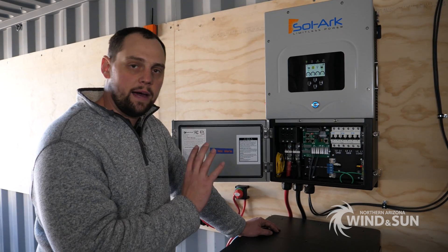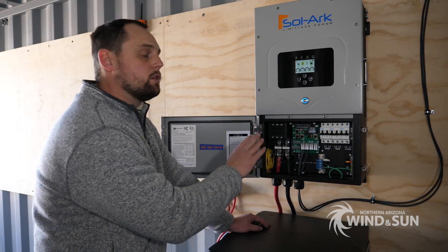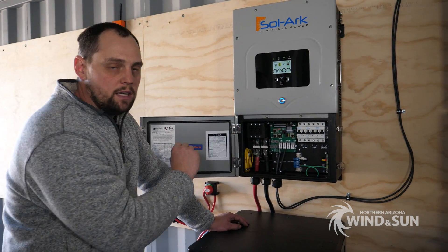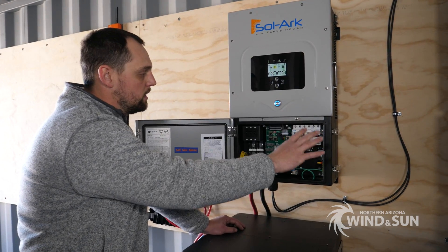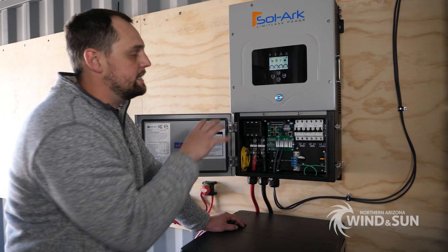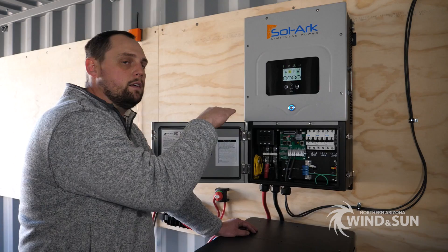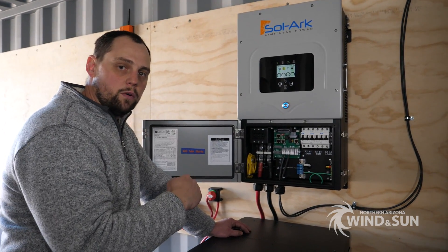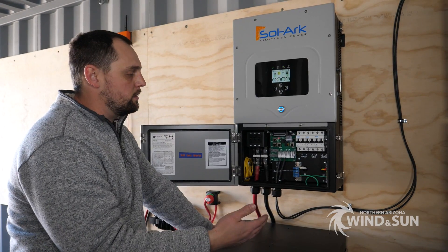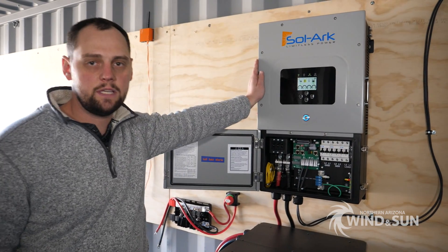The Solark has quite a lot of compatibility with a number of batteries on the market as far as closed-loop communications are concerned. These network cables allow you to parallel multiple Solarks together, and you can also connect batteries into the inverter's network. The batteries themselves will communicate to the inverter, telling it when they're willing to accept charge, their state of charge, and various other attributes of the battery's current state.